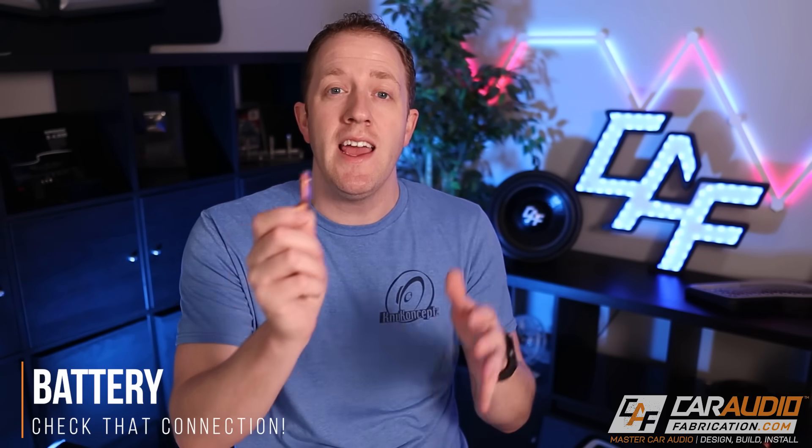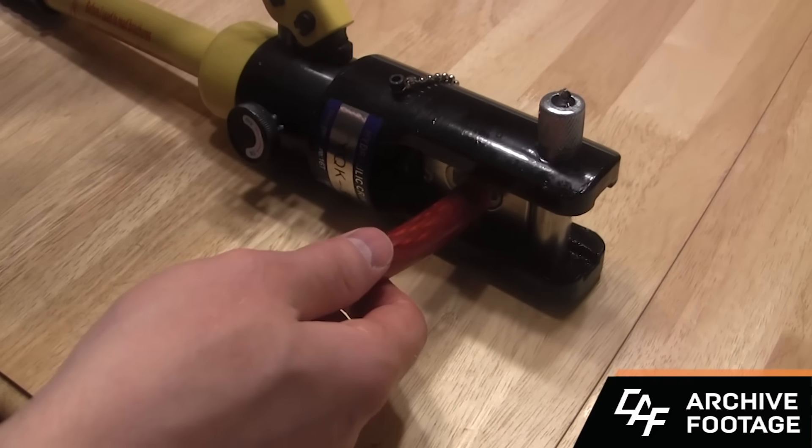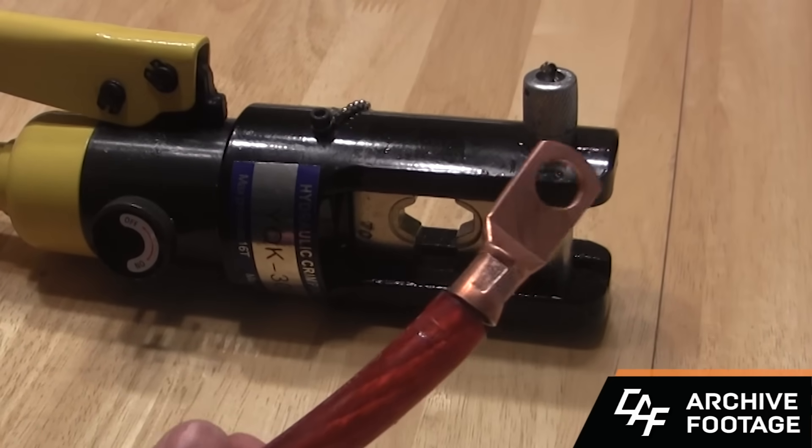Best practice number two: use a good, reliable connection at the battery. A lot of times this means using a crimp-on lug. I definitely recommend not using one of those hammer tools to get it sandwiched onto the wire — those don't work as well. Get yourself a hydraulic crimper; you can get one nowadays for under $50. It's definitely a valuable tool if you're planning on doing car audio. I'll put a link in the video description.